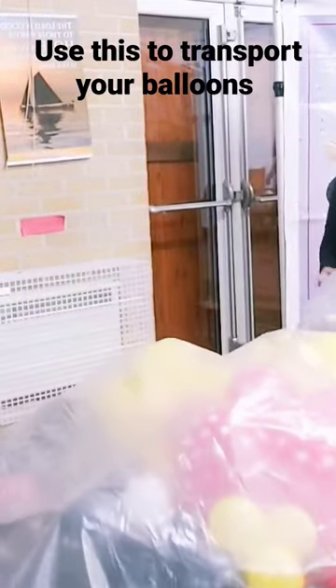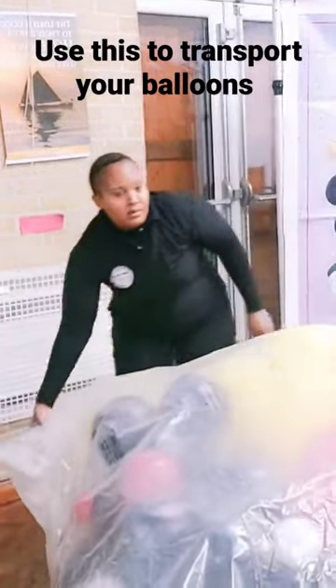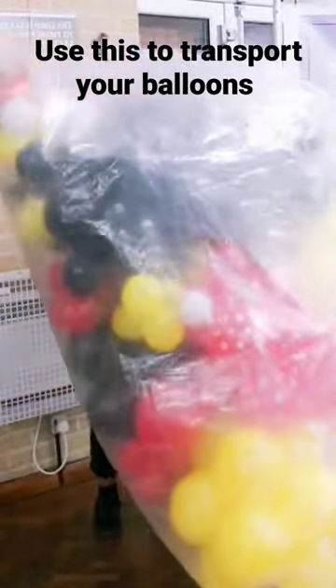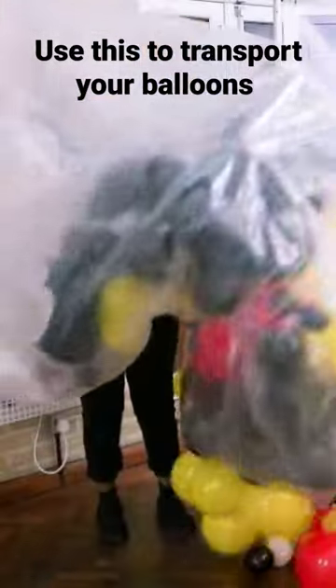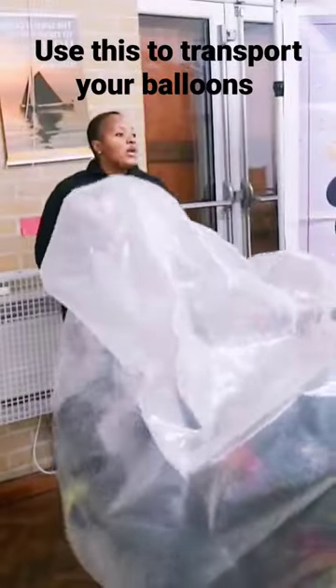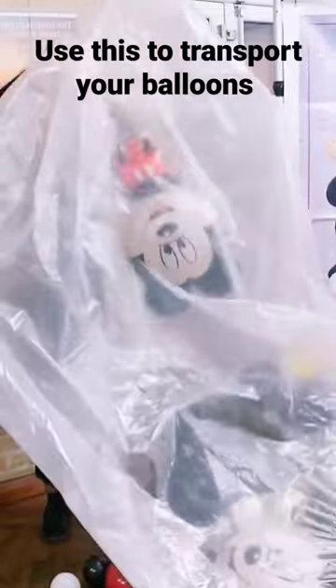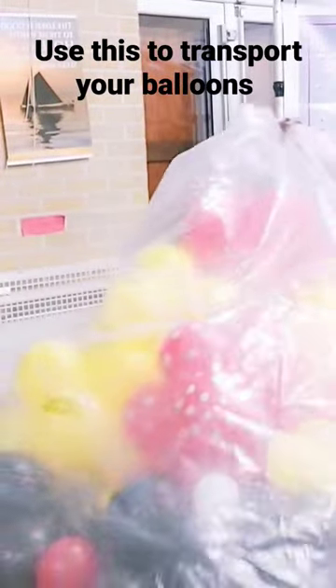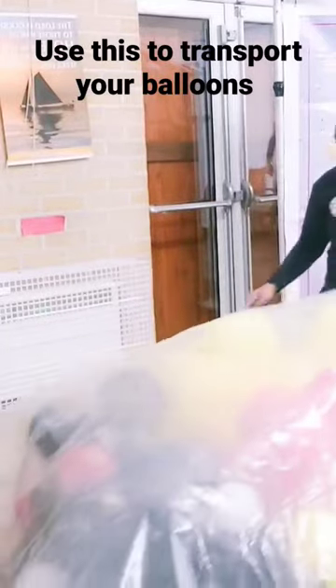Hi everyone, just a quick video to show you how I transport my balloons to the venue. I use a mattress bag — this one is king size. A lot of people have asked how I transport my balloons, and this is how I do it. I just blow all the balloons at home, put them in the mattress bag, and transport them just like that.